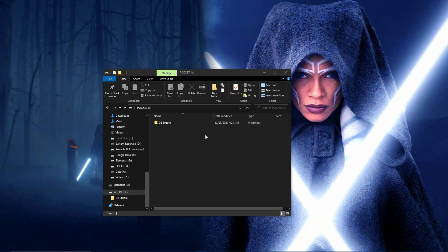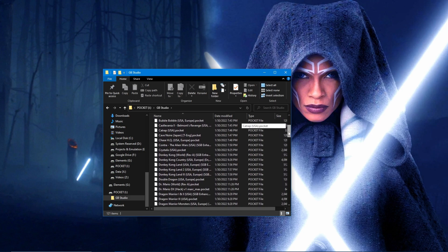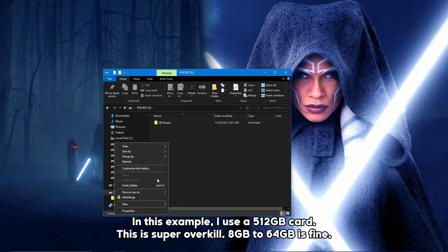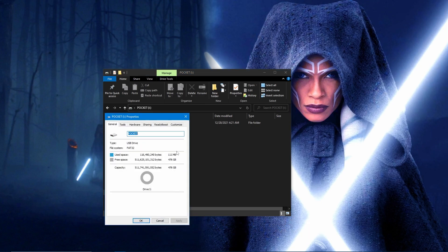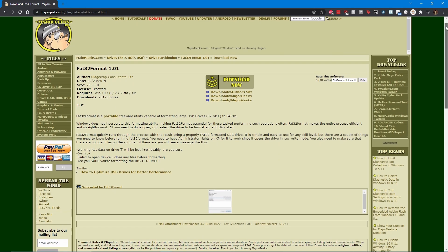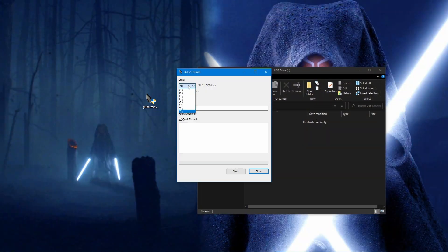Getting started, you'll want to make sure that you have a micro SD card to hold your games. While any micro SD card will work, I recommend that you get one that is 32 gigabytes or more for future updates. The card can be formatted as FAT32 or exFAT. If you'll be formatting in FAT32, I recommend you use the tool known as FAT32 Format. Format the SD card, renaming it something you can remember — in this example, I renamed it 'pocket'.